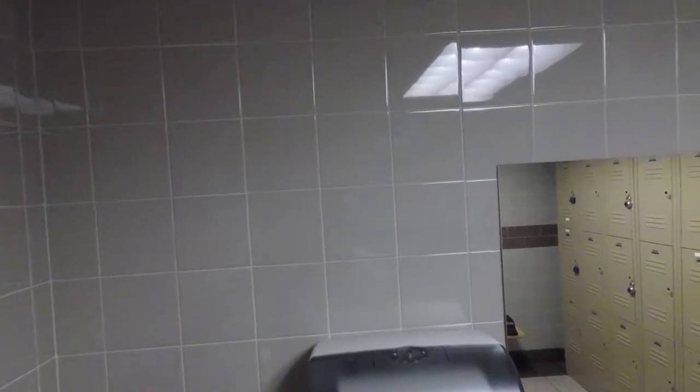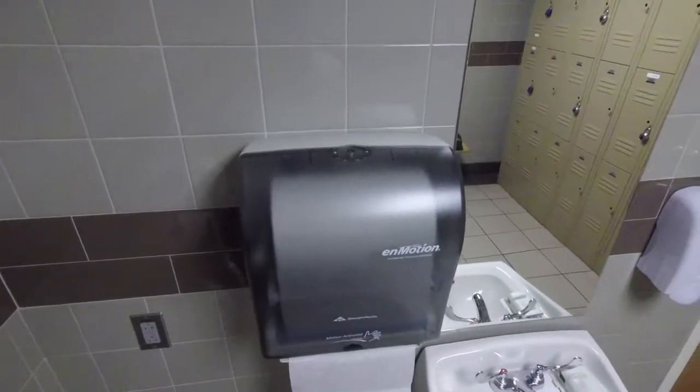A quick video on what to do if your paper towel dispenser stops working.